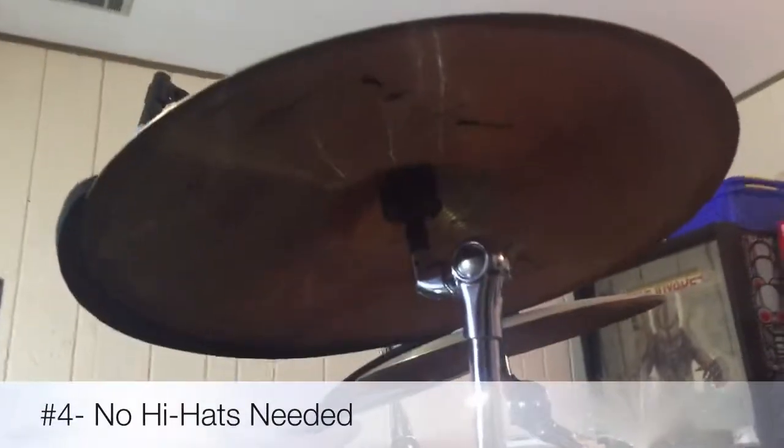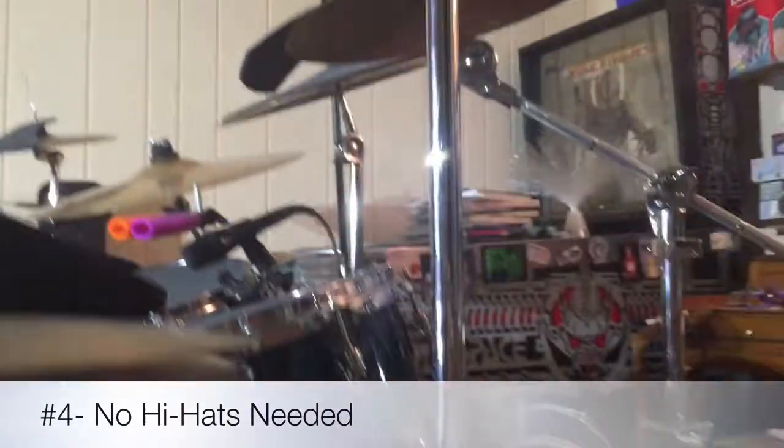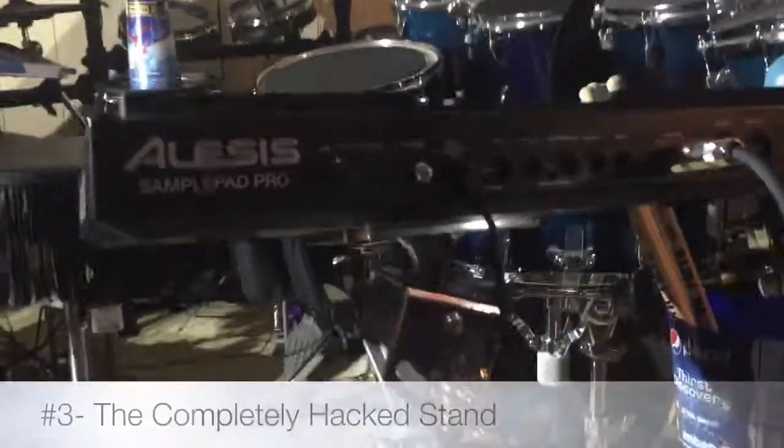Yet again we have a cymbal being held up by a regular stand — all until you get down to the bottom. If you can see, this is actually a hi-hat pedal that I don't have a top hat for, so I just repurposed it to hold that cymbal.